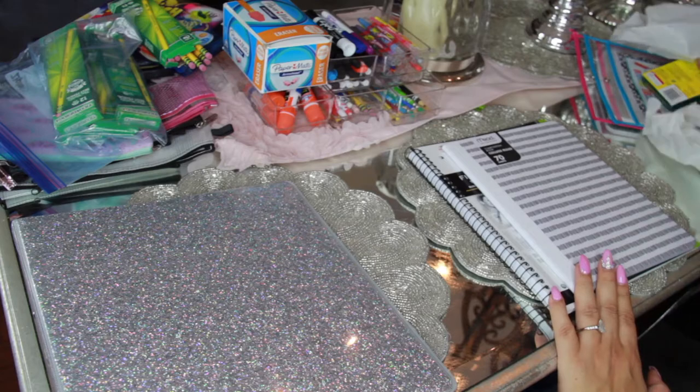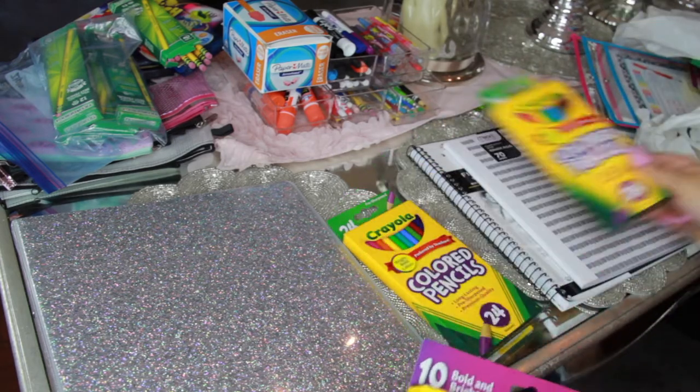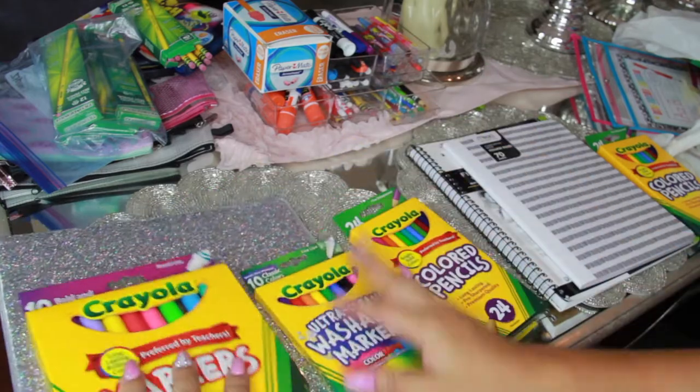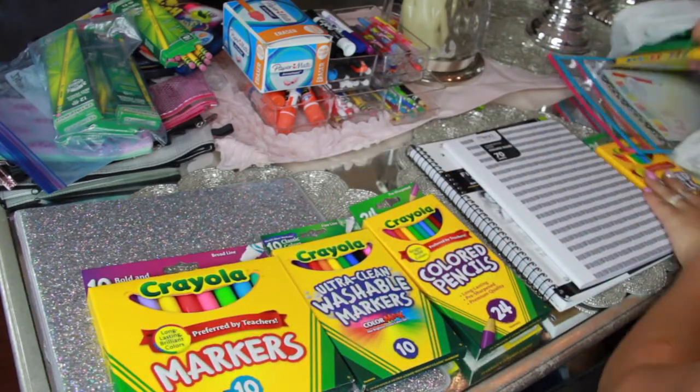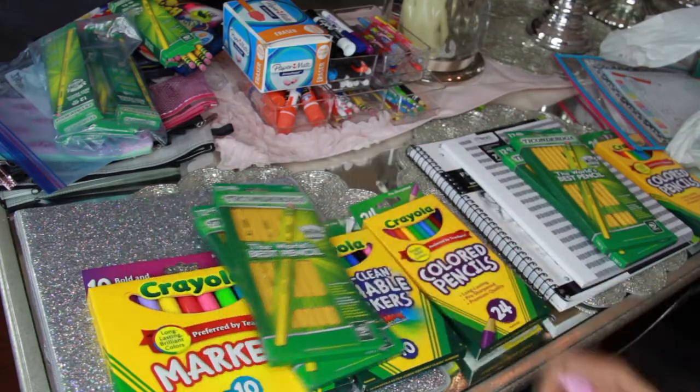The last step besides shopping is my favorite — organization. We get all the bags, dump everything out, split things up, put stuff where it goes, and get it organized so it's accessible for your kids. Things are easy to grab, easy to use, and easy to find.